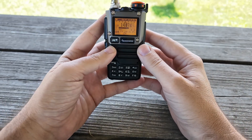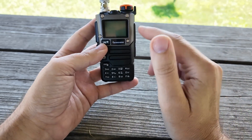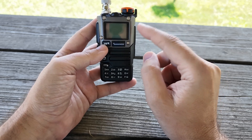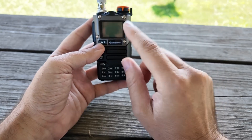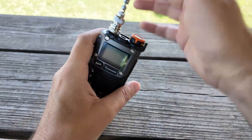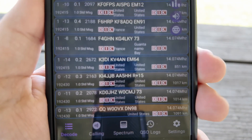The phone will decode FT8, and this is a good thing to play with out in the field. You can find these radios for about $17, and there are a ton of functions this mod adds. You cannot transmit on HF bands, but you can receive with this mod. And there's a close-up of some of the stations I had decoded when I had it plugged in.